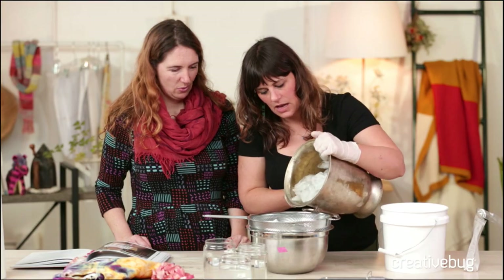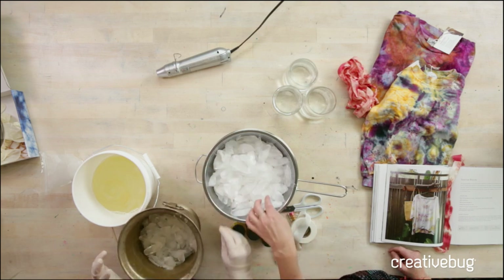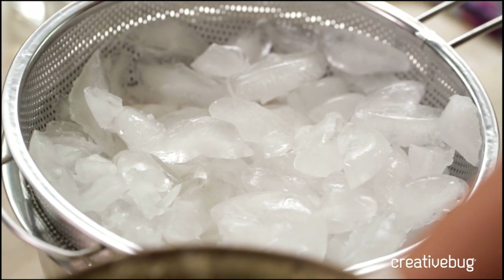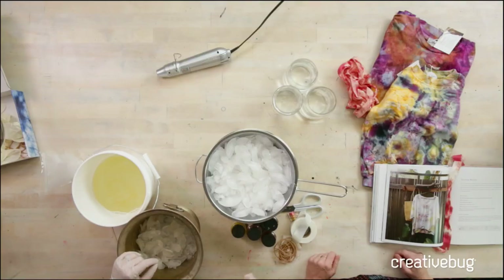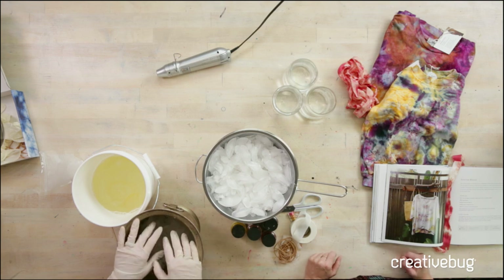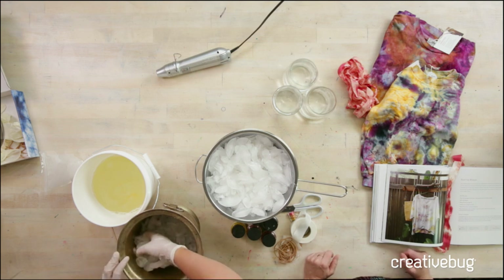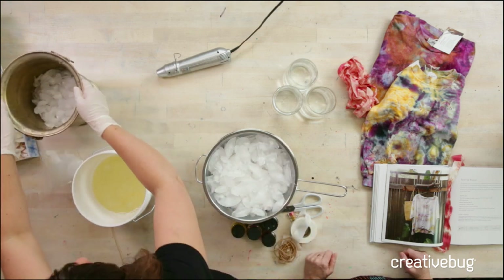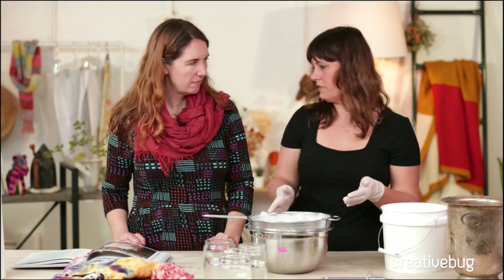So we're just going to pour the ice on top. Depending on the shape of your ice, you're going to get different shapes in the final piece. If you live in a snowy region, you can use snow for this. You can also crush up your ice. The ice I usually use is the cylindrical barrel-shaped ice with a hole down the center — you can almost see where the dye trickled through the barrel of the ice.